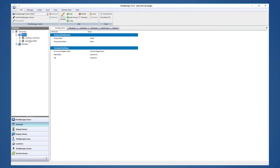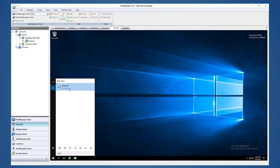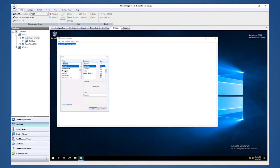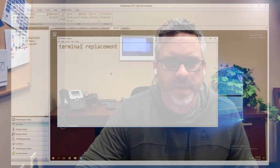Inside of ThinManager, you can see I have a wired group with my auxiliary terminal and another VersaView 5200 setup. In here, you can see I have a desktop active. If we go into the terminal and shadow it, you can see the desktop that you saw behind me. I'm just going to open Notepad and write a note. Now you can see behind me, we've got our note there. Now let's go ahead and get everything hooked up.